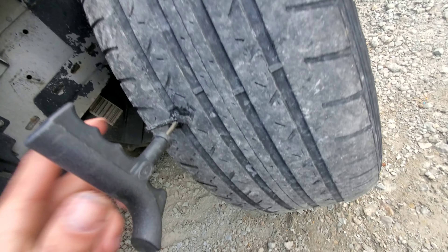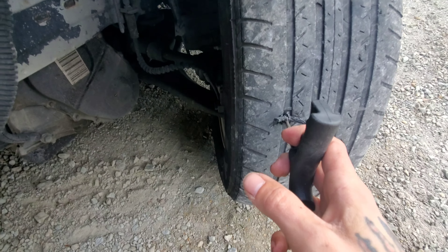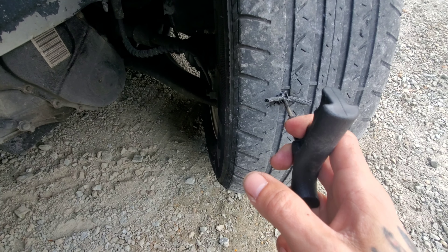Alright, now you can see that most of the plug is actually buried inside the tire — not exposed anymore or pushed up. And now all you should have to do is pull away.